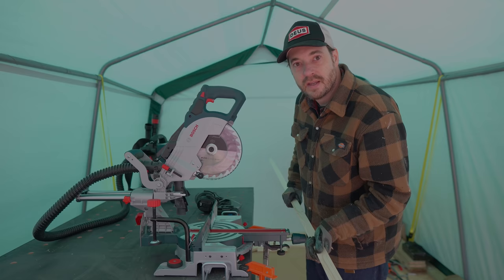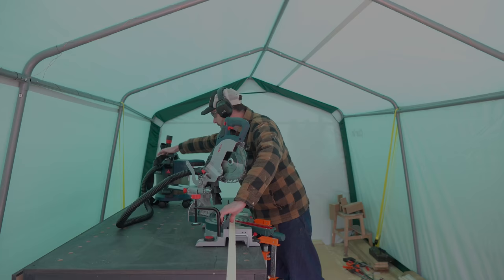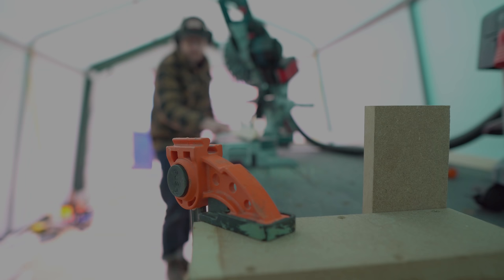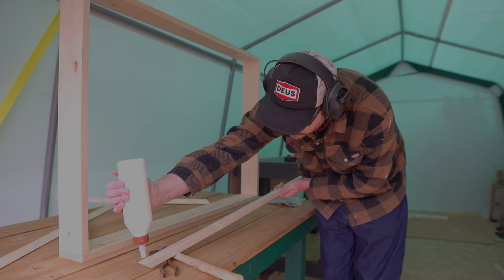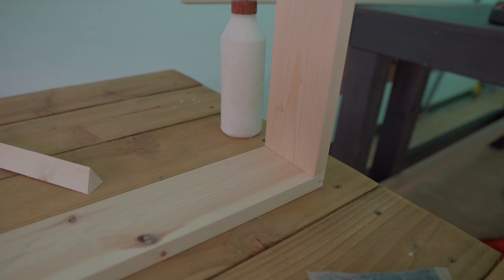Now I've got these angle pieces ripped down, I need to cut mitres on them to fit into the frames, so I set the blade up at 45 degrees and start getting them cut. I make the first cut, then work out how long the piece needs to be to fit inside the frame, get a stop set up, and cut the other angle. I sneak up on the cut, trimming bits off until I get a perfect fit. Then I get a bead of glue on and hold them in place with some veneer pins.